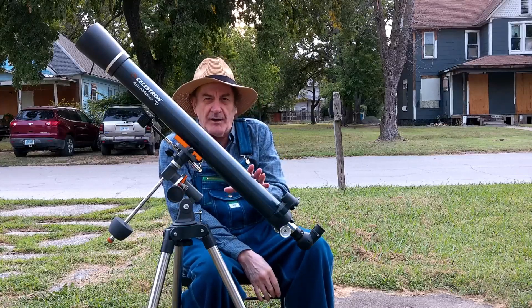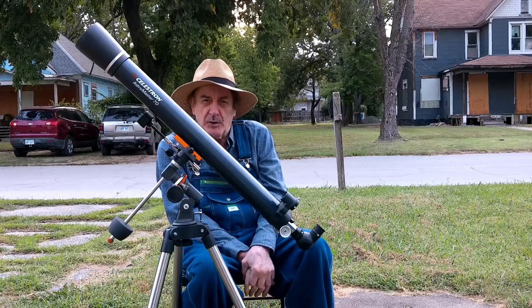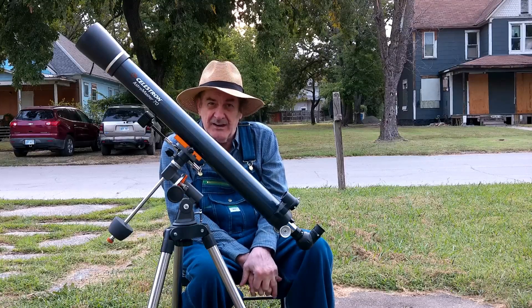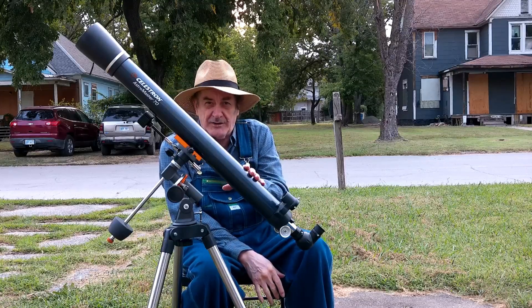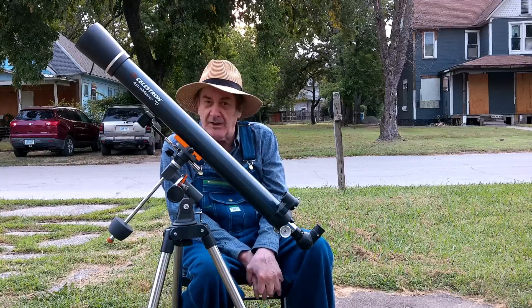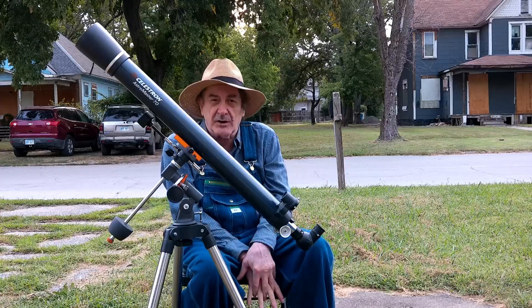I have a 114 millimeter AstroMaster and I'll do a review on it — it's a lot higher maintenance. The good thing about refractors is virtually no maintenance. They don't gather as much light, but they're a lot lower maintenance.